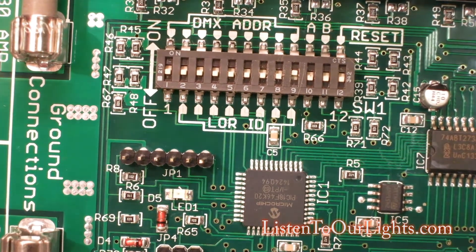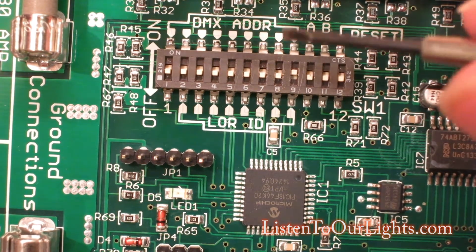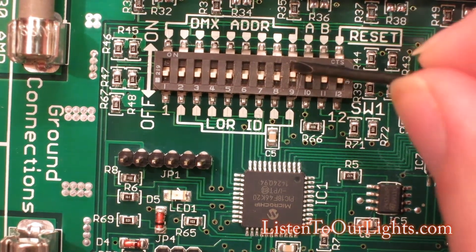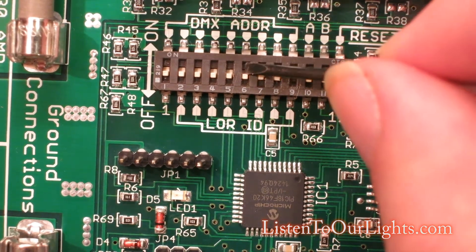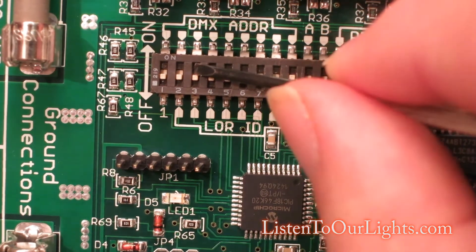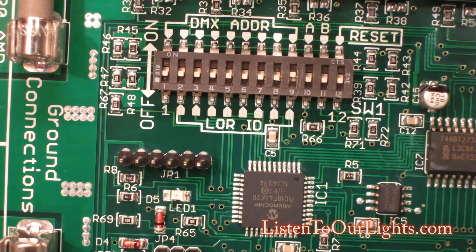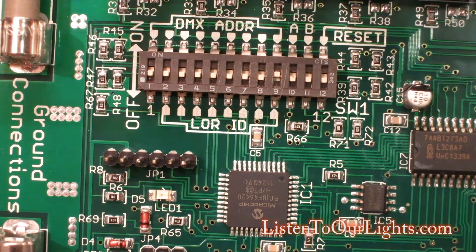In decimal, hex 12 is 18. So I need to represent the value 18 here in binary. I definitely don't want 1. This switch is worth 1, this one's worth 2, this one's worth 4, this one's worth 8, 16, 32, 64, and 128. What we do is mix and match these until they add up to the value we want.